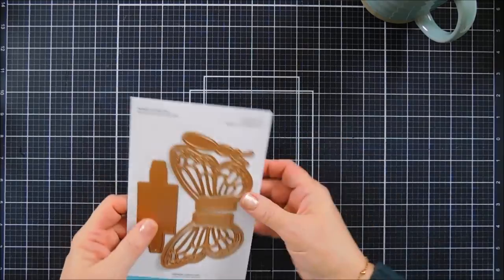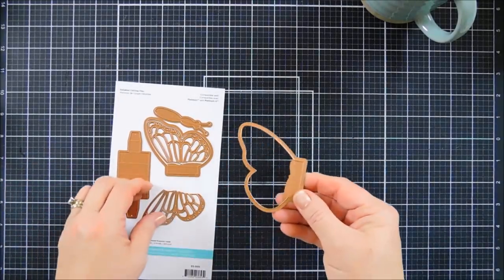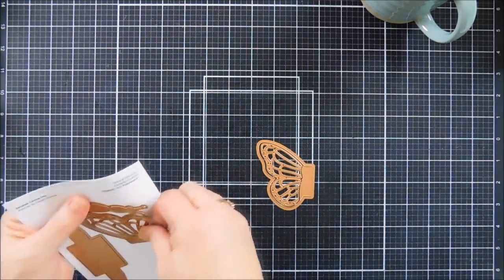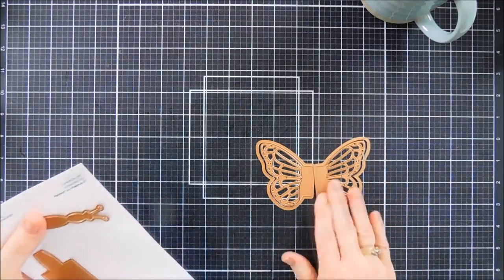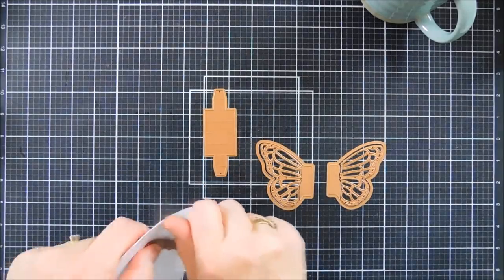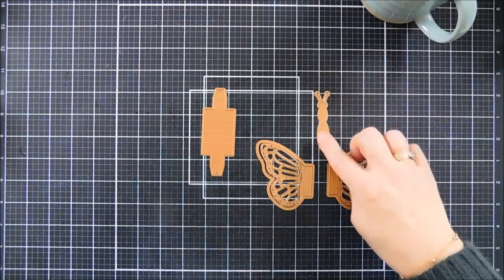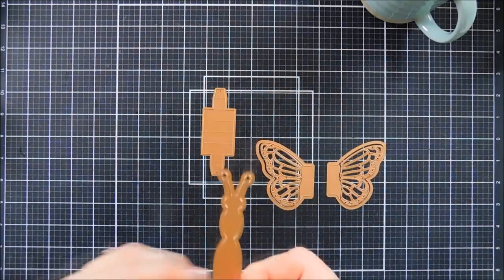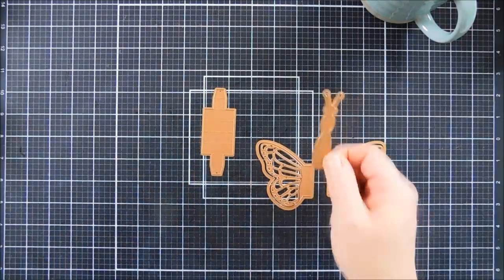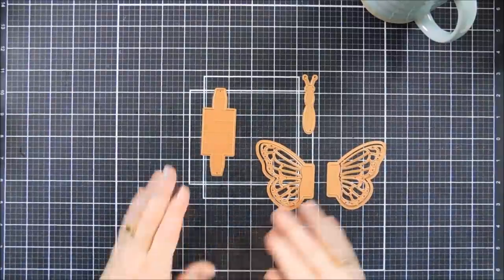We're going to start by creating our butterfly. The nice thing is you get the outline, and then you get the detail layer that you would layer in the middle. And then there's also this piece — this is the piece that you put in the center of your card, so when you open it up, the butterfly kind of pops out. Then you also have the butterfly body, and you'll notice it has a crease mark, which is really good because you're going to need to have that folded to create the butterfly pop-up.